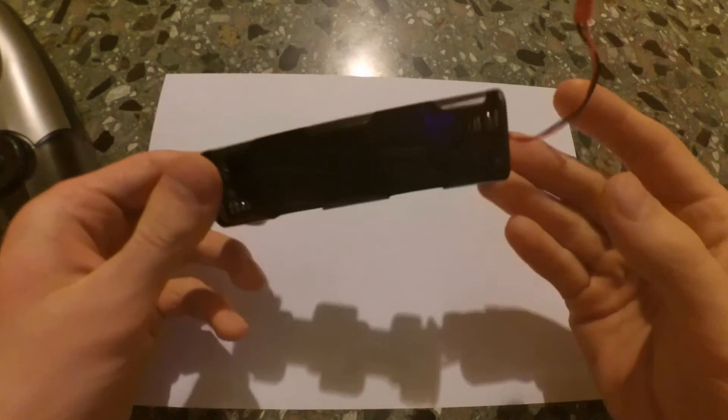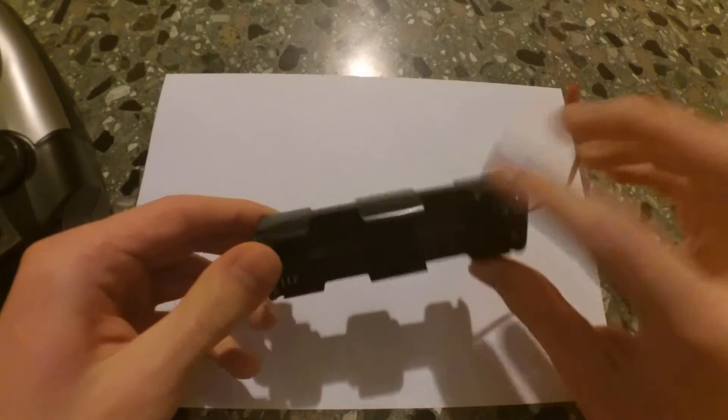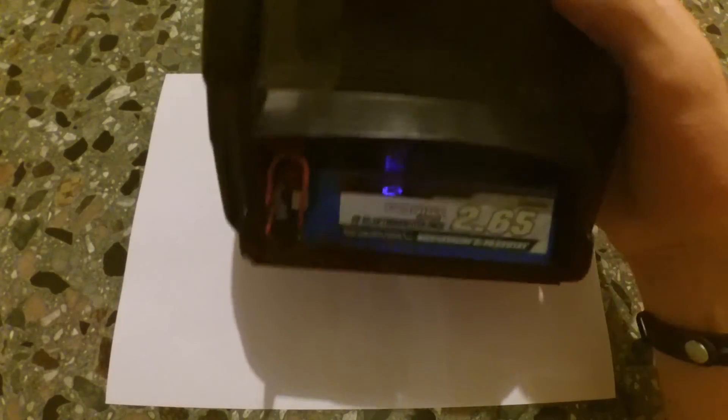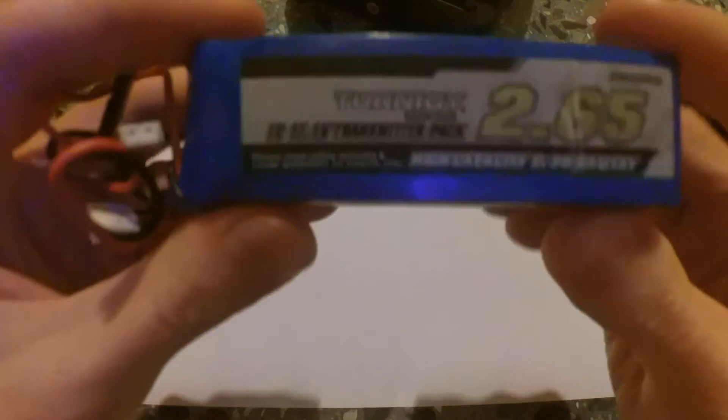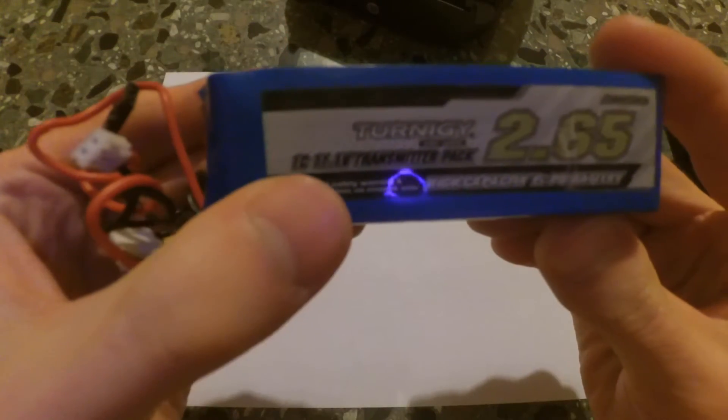The second mod is the battery. I changed the stock compartment of 8 AA batteries and put in one LiPo battery — a 3-cell energy battery for transmitters, 1C, 3 cells.